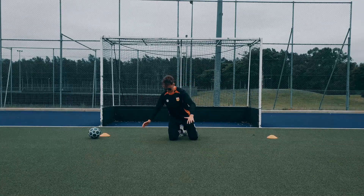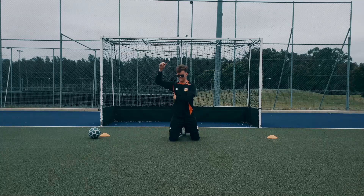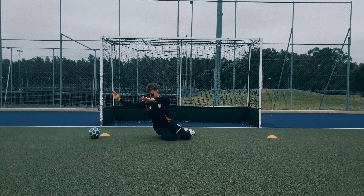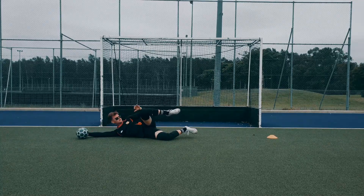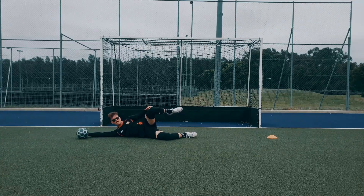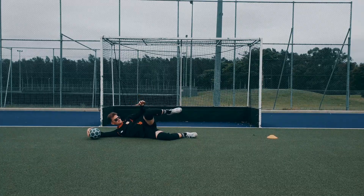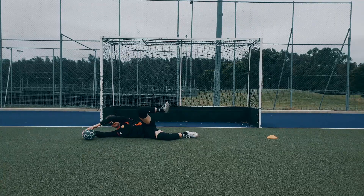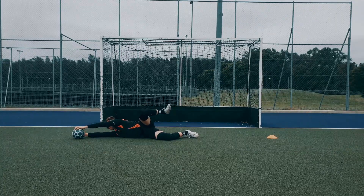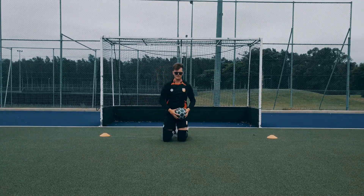We're going to collapse with our right knee here and then fall onto our lat. Touch the ball making sure that this knee is up — otherwise you know you get players coming to the ball. This is a safety mechanism right here guys, so make sure we have our knee up to protect ourselves and then we want to spring back up onto our knees.